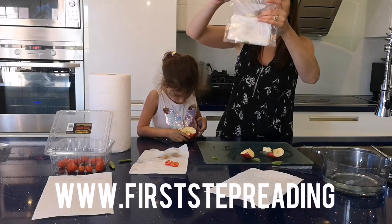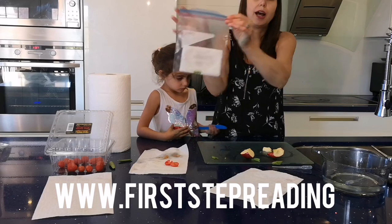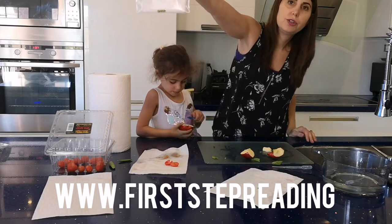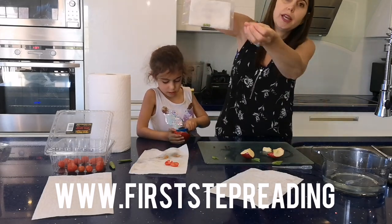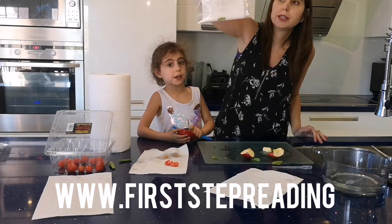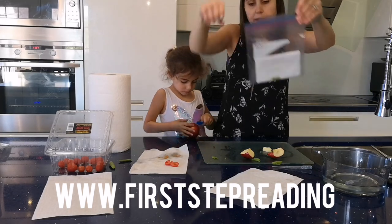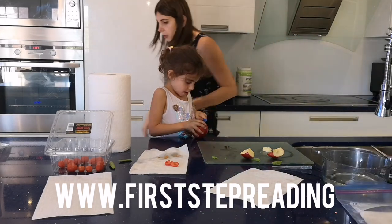So now our seed is ready. I zip it up because there's air inside, and I'll tape it to my window so it can get sunlight. And then my seeds will sprout. So I'm going to get bags for all our different seeds.